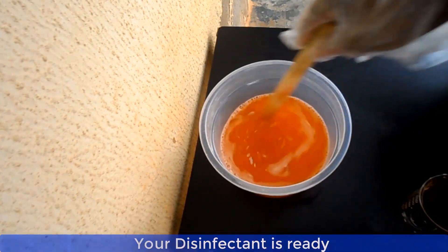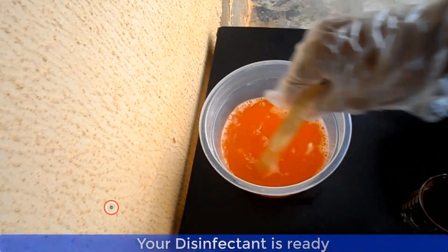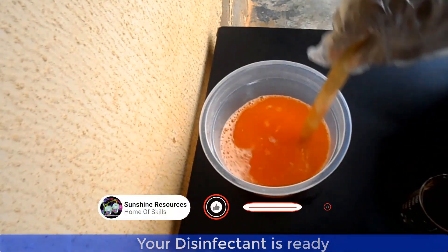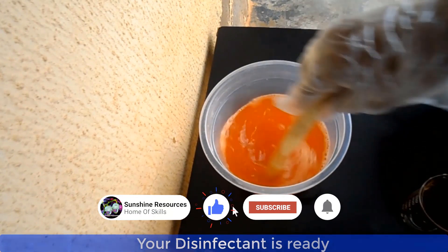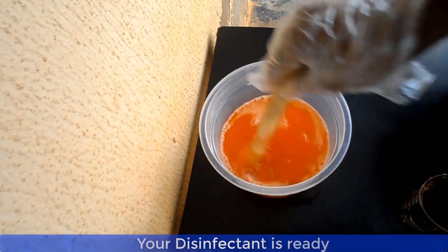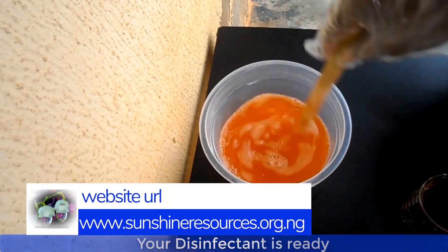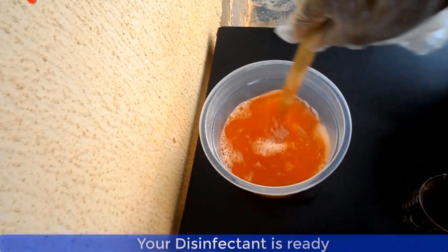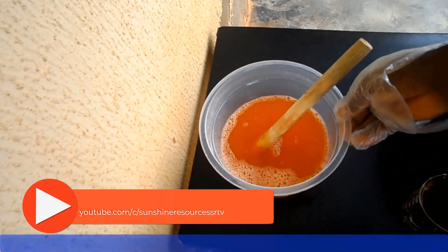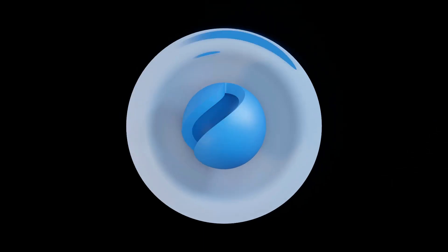And now ladies and gentlemen, our water-based disinfectant is ready for use. Thank you very much for watching and God bless you. If you like this video, give us a thumbs up and subscribe to our YouTube channel. You can visit our website at www.sunshineresources.org.ng, our YouTube channel at youtube.com/c/sunshineresourcessrtv, and follow us on our Facebook page at Sunshine Resources.